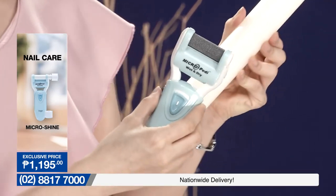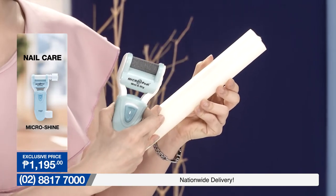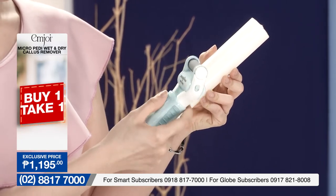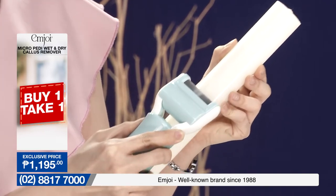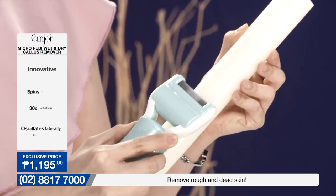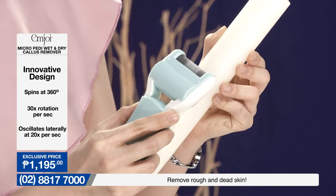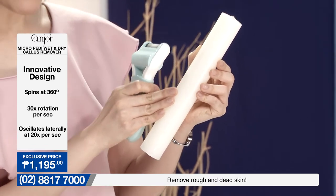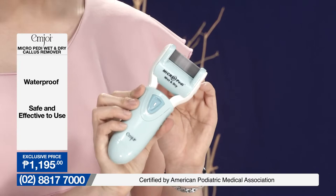Now let me show you how this works. I'll be grabbing a candle — meron po akong candle over here. So let's imagine the candle is our foot or your heel. Halimbawa, medyo may makakapal na kalyo tayo — yung madalas problema natin. Let me turn on the callus remover from M.Joy and subukan natin kung anong mangyayari sa ating candle. Nakikita po natin na agad-agad ay kumakapit yung candle wax to the roller — so you can think of that as your callus being attached to the roller as well. And as you can see, we are getting that smoother texture of the candle — yun yung gusto nating ma-achieve sa ating mga paa.